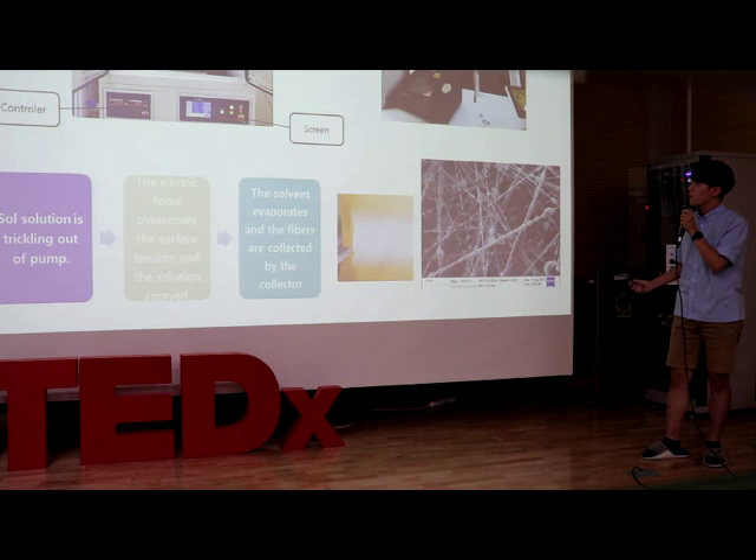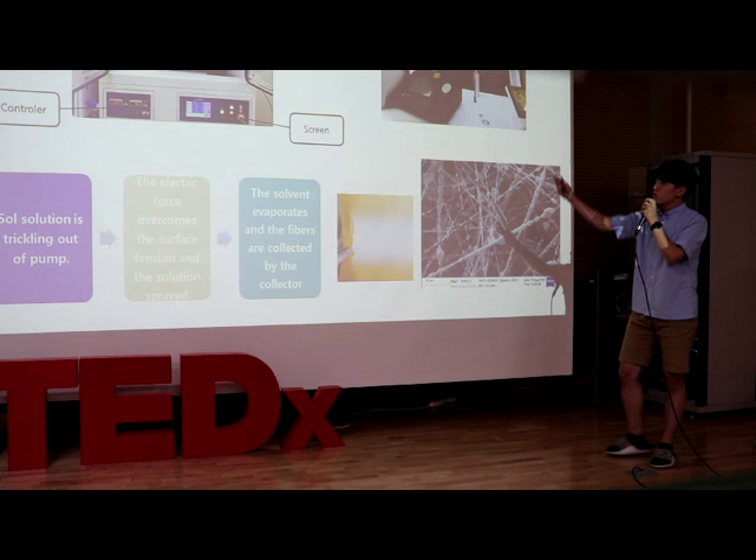Our next step is electrospinning to make fiber. The electrospinning setup includes a syringe, controller, collector, screen, and electrospinner.